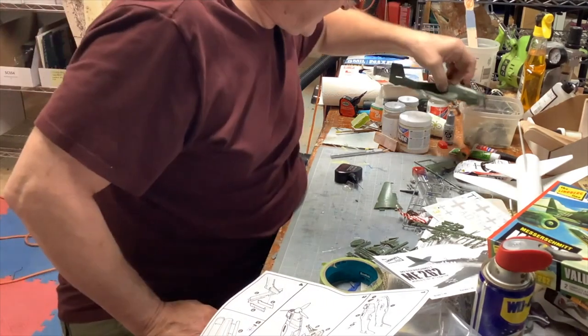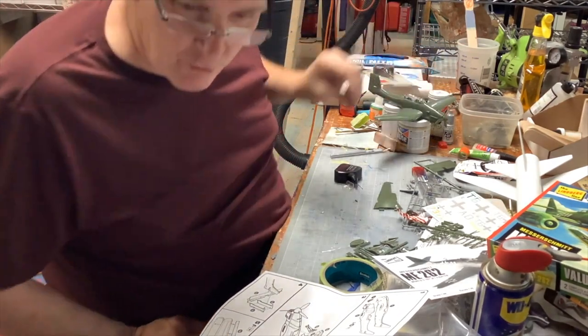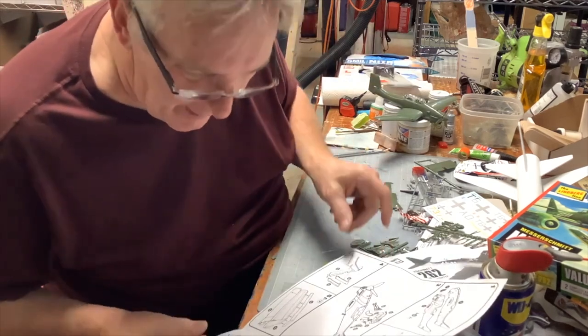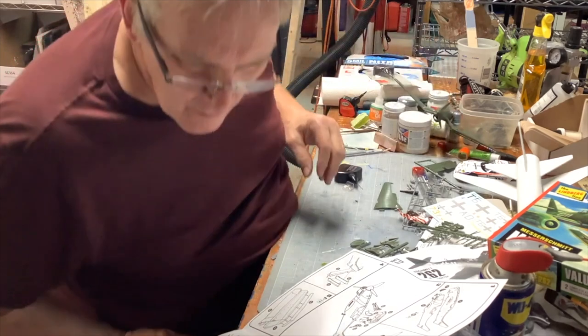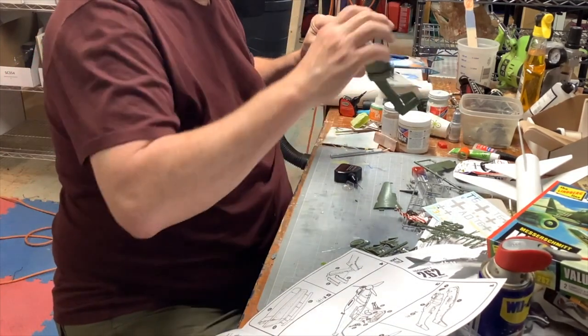Of course now we've got to get the tail fin on there. This is so cool. We've got that on. Now we have to put on the machine guns - they go right here, one, two, three.